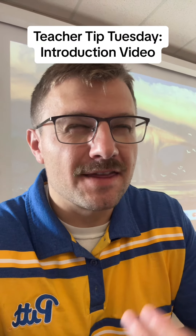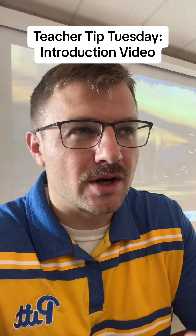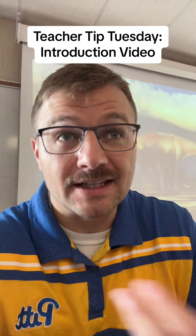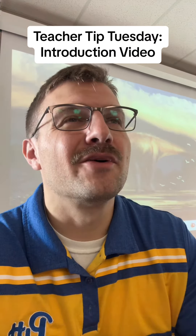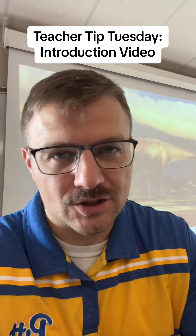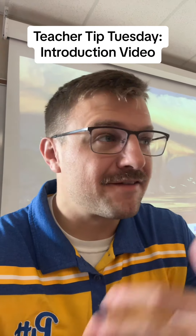Something new that I did at the beginning of this year that I think really helped me make connections with parents at home was make an introduction video about me, my teaching, and my syllabus. Now before I go any further, I do realize the beginning of the year can be very stressful and overwhelming and busy for teachers. This is year 12 for me, so I have things pretty sorted out with how I start out the year.